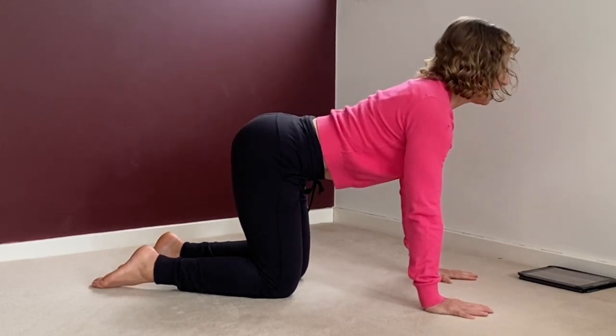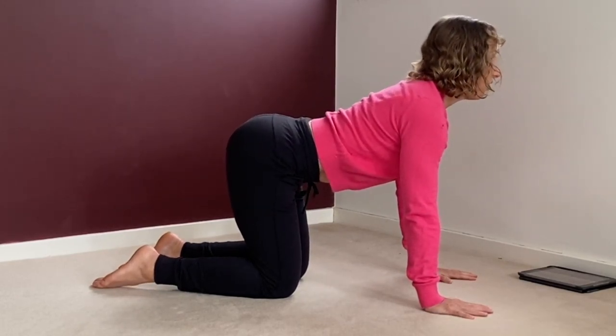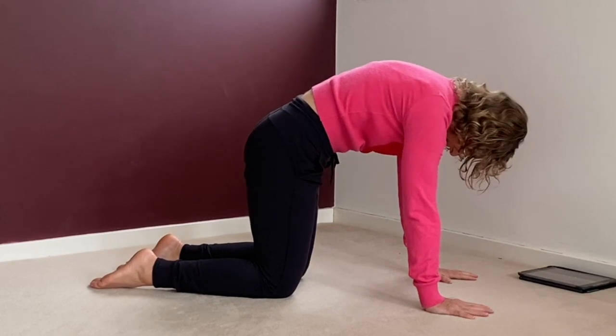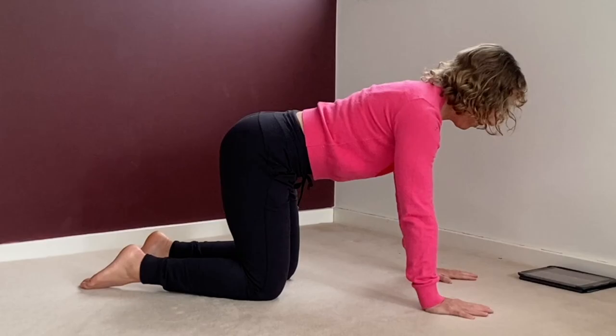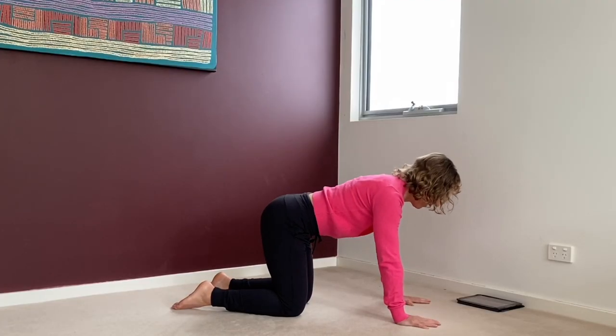But if it's too much information, just inhale, look forward. Exhale, look at your belly button. And this is very, very good for warming up around the shoulders, strengthening and loosening at the same time.